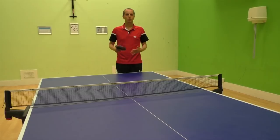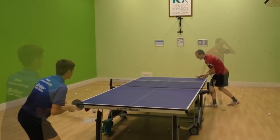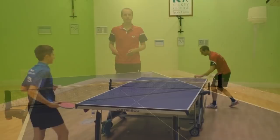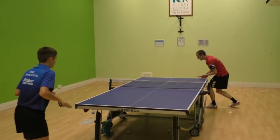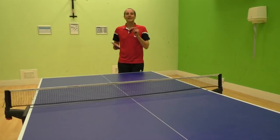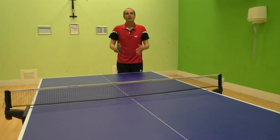I serve there, the ball is returned in this direction. As I know where the ball is likely to be returned, I can start preparing for a third ball attack. I have two options: I could attack with my backhand, or I could attack with my forehand. There's no right or wrong way — it just depends on what you prefer. But the key thing is that I'm anticipating where the ball is going to be returned, so I can prepare for the third ball attack.